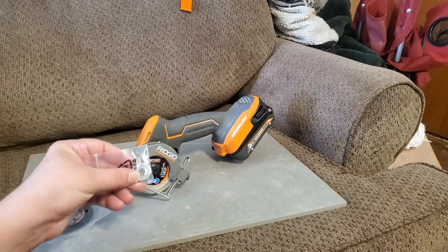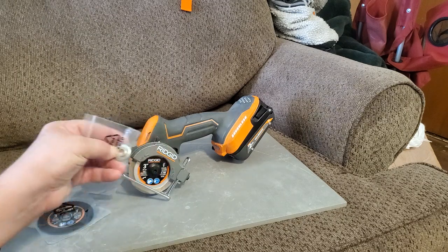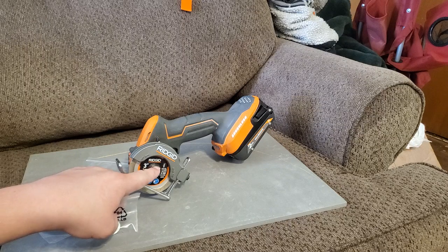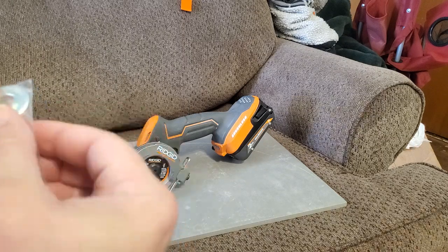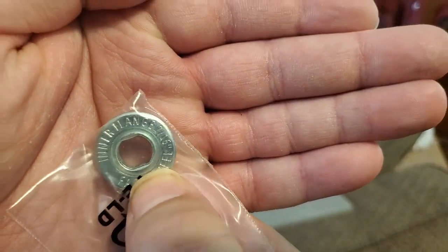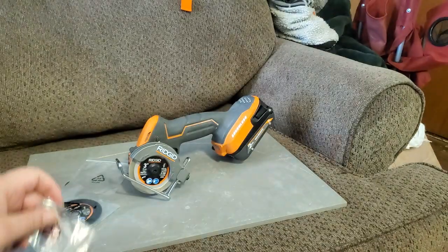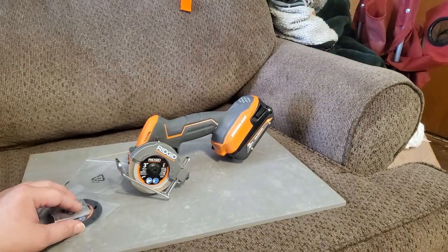It also comes with another arbor. You put it on the inner side — the opposite side from this one — and you can run 7/16ths instead of the standard size. So you can put different blade sizes on there.